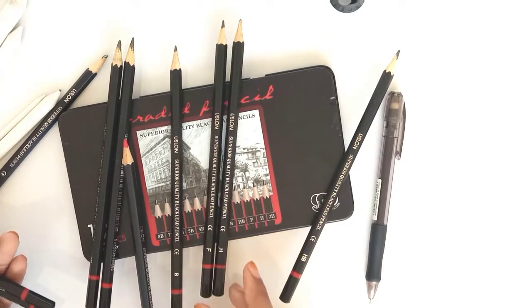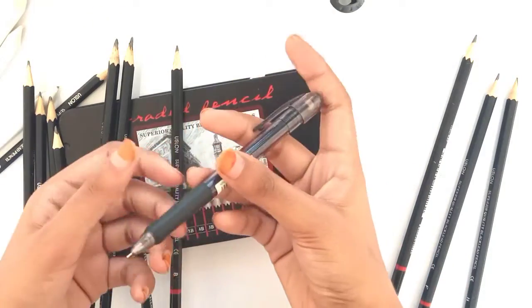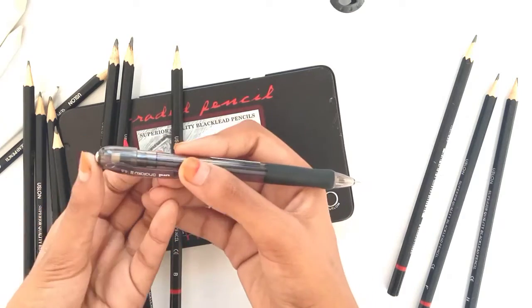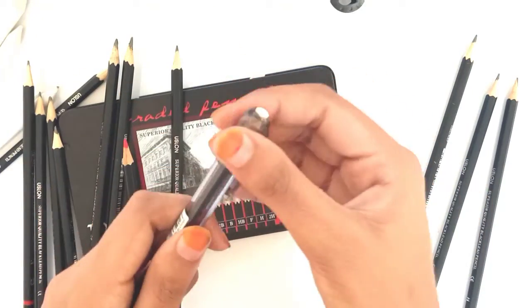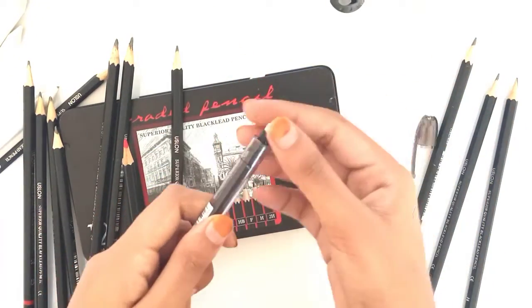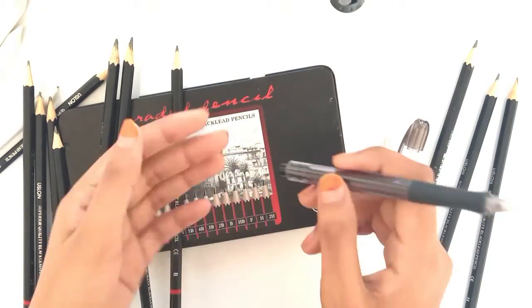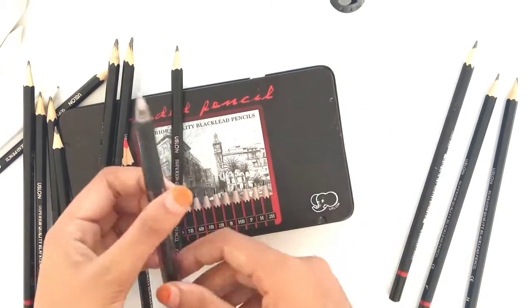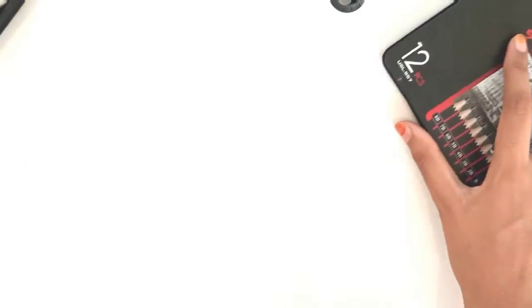Now let's talk about my mechanical pencil. If you take out the eraser from its back, you will see a fine hole there. You can insert pencil lead into it, then put the eraser back. When you push it, the pencil lead will come out. By using this mechanical pencil, you can get a fine sketch.